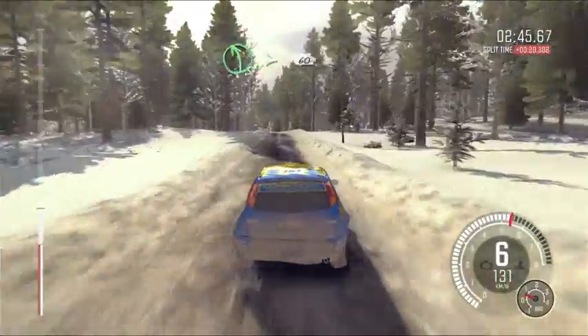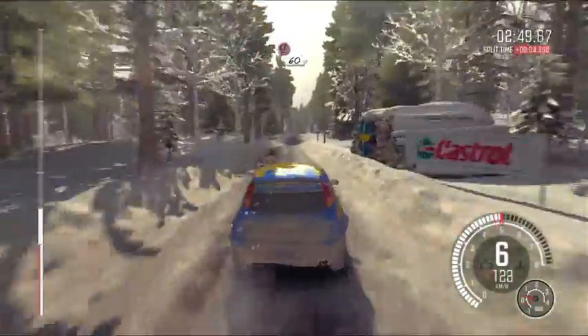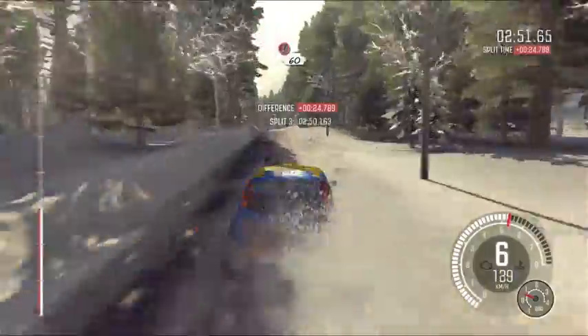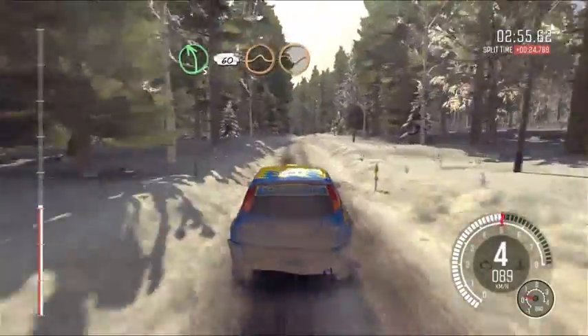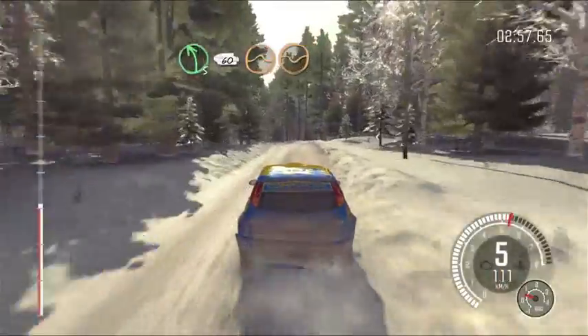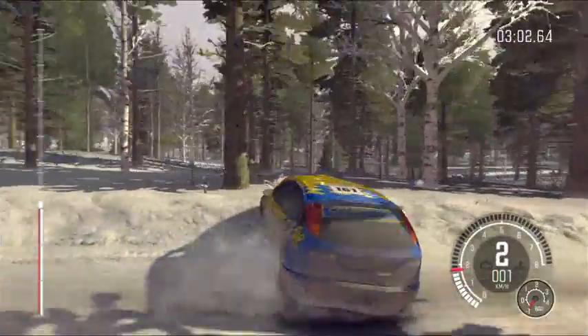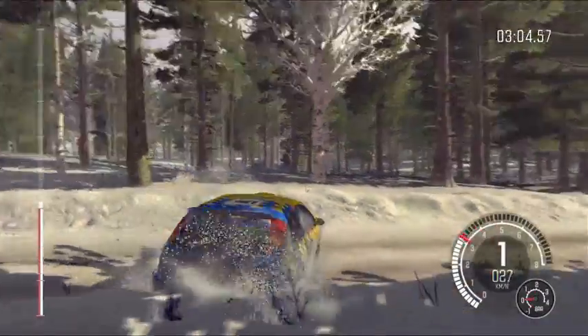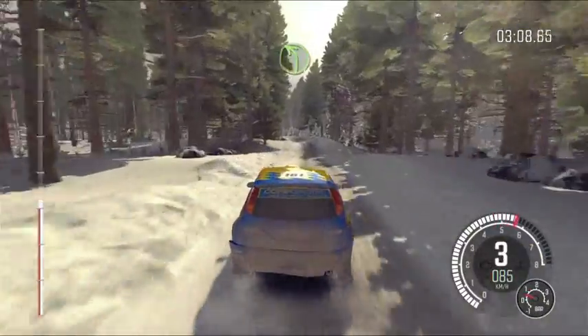Crest, left 5 tightens over crest, back camber, 60, right 6 through dip, and caution, keep left over crest bump, 60, left 5 long over crest bump, 60, left 4, 60, left 4 over bridge, 60.